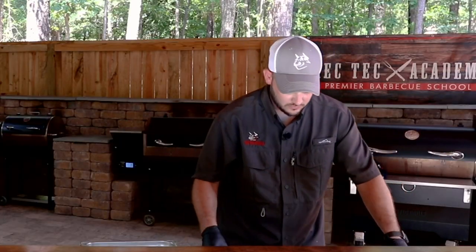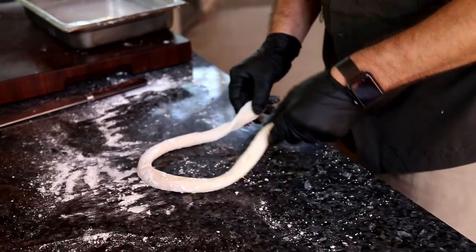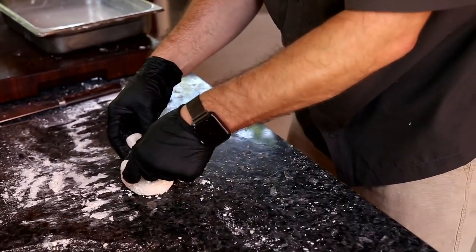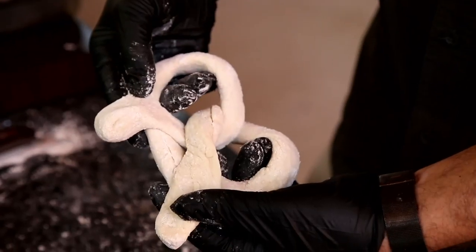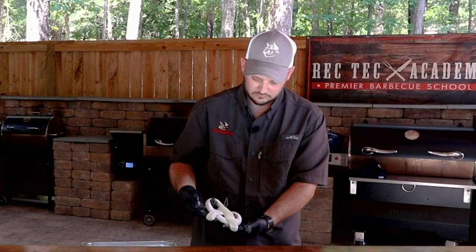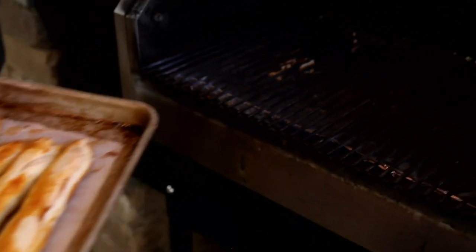You didn't think we'd go a whole pretzel episode and not show you how to make a pretzel knot. Super simple — you can make a horseshoe if you want, cross it over itself, cross over again, and then you can tuck up into the corners, and there you go, you get a nice pretzel. Kind of shape it out a little bit. We'll let these pretzels bake for about eight to ten minutes until they are golden brown and crispy all over.